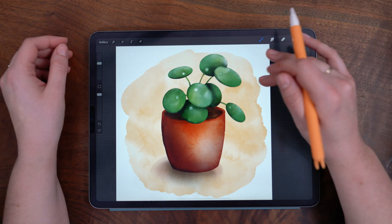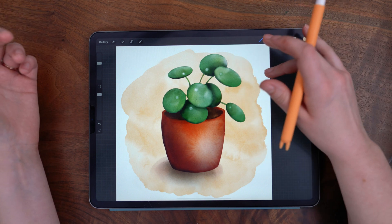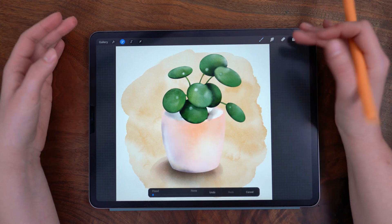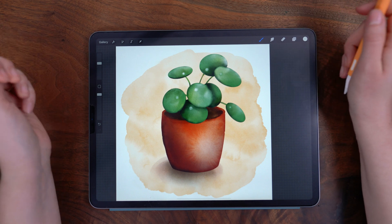When I have it set as just a finger touch, I find that I'm pulling up the quick menu unintentionally as I'm working. This way is more intentional, but also just as quick and easy. So that is how you access the recolor function in Procreate 5X.